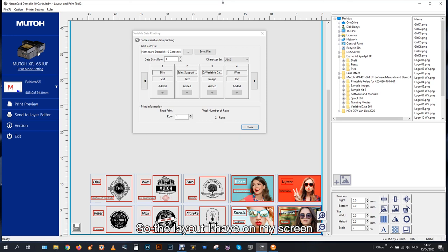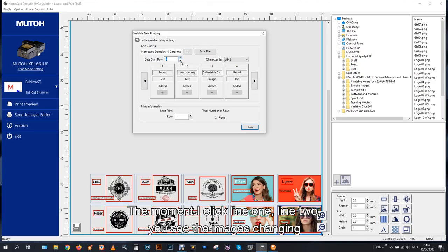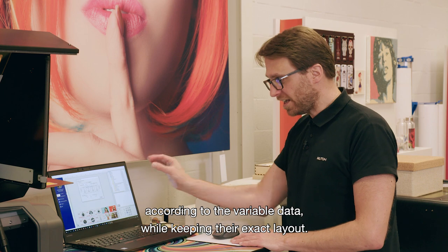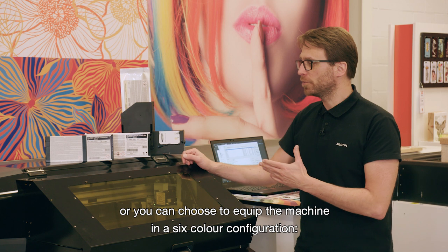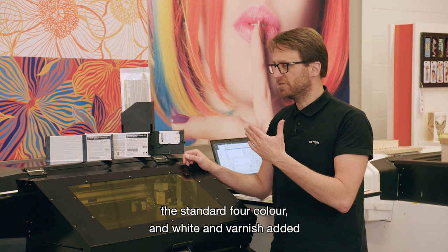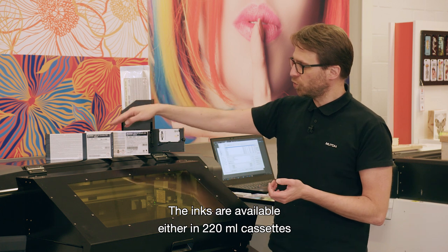The layout I have on my screen matches the jig with name cards. For this exercise we limited ourselves to only two lines of variable data, but the moment I click line one or line two, you see the images changing according to the variable data while keeping their exact layout. When you receive the machine, you can choose to equip it either in double four-color for higher printing speed, or in a six-color configuration — standard four-color plus white and varnish — for special effects and to mask the background with white ink.